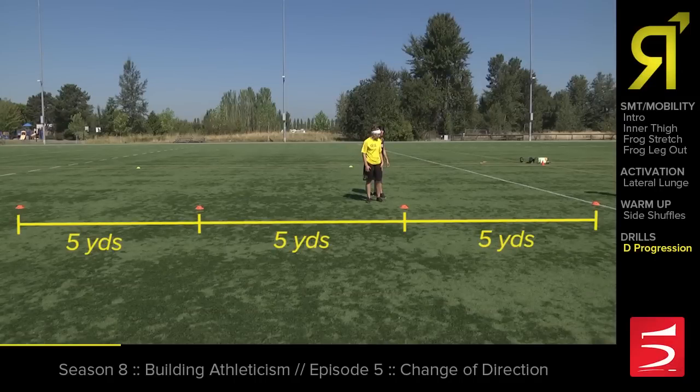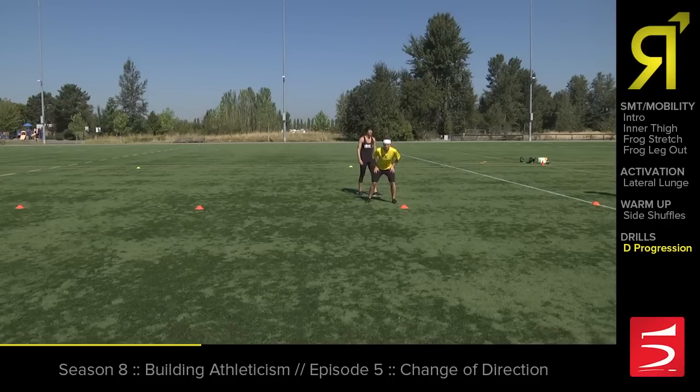Basically what she's going to be doing: she's going to be doing a side shuffle to a cone, she's going to be doing a crossover step back to that same cone, she's going to bail run to the farthest cone, and then she's going to turn and come this way. So let's watch Rory do this.